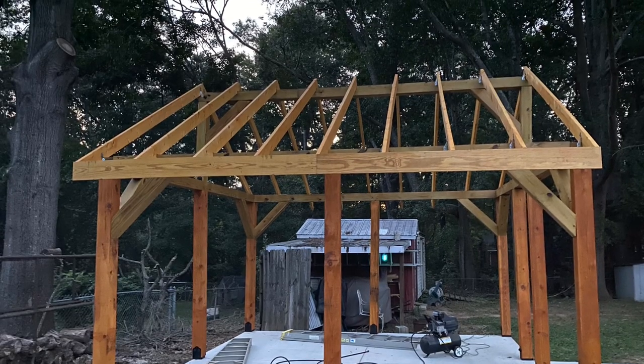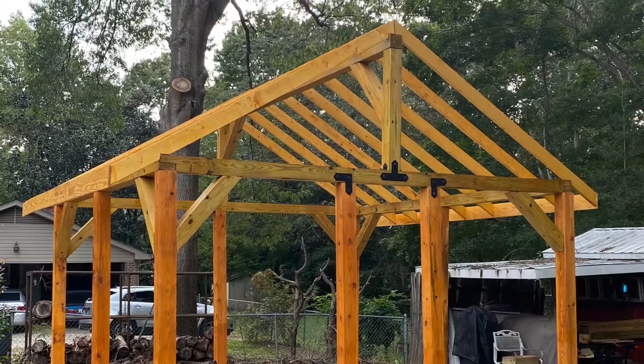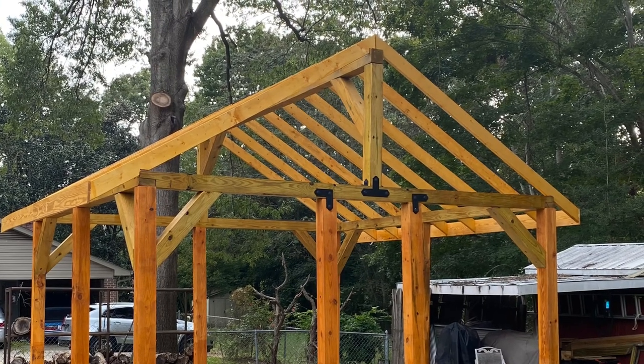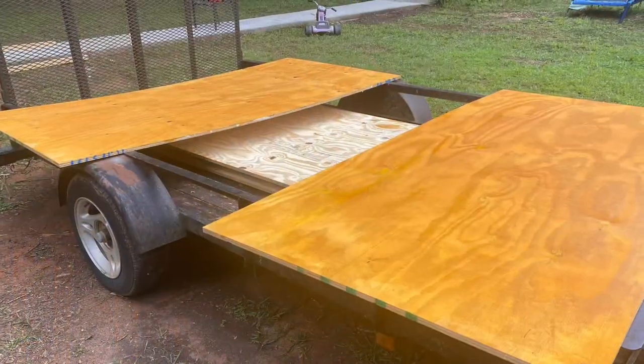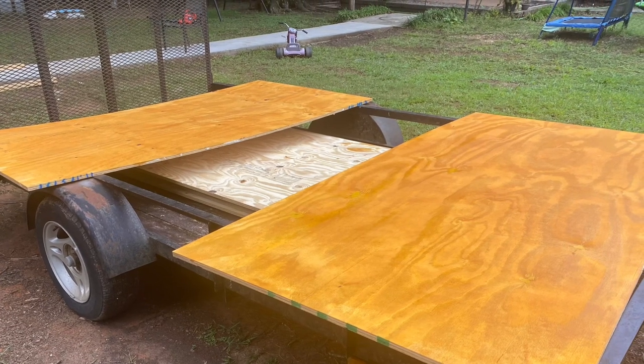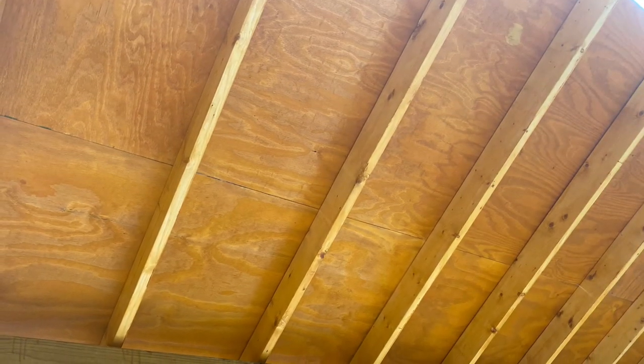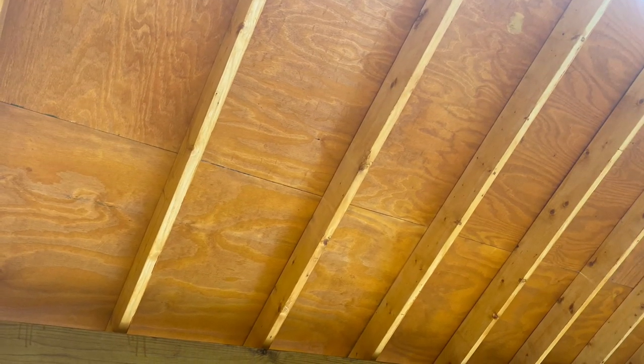With all the rafters in place, we got the fascia added on. This is what it looked like with all of it stained, and the four-by-eight sheets of sanded plywood were stained before we put them up. This is a look from the underneath side with some of it up.